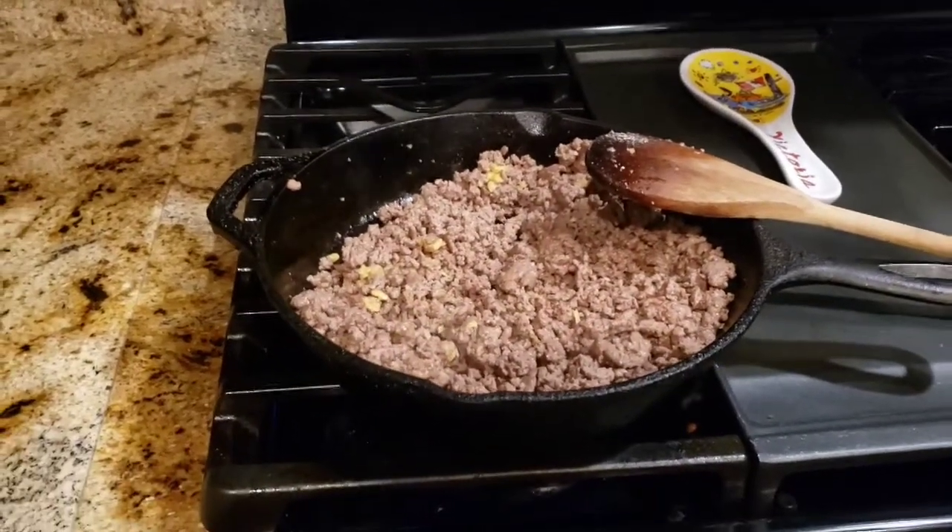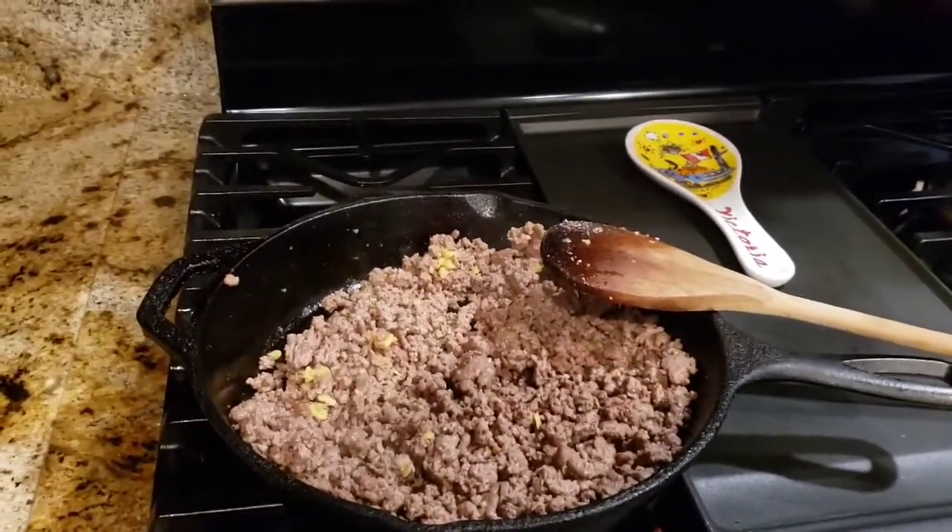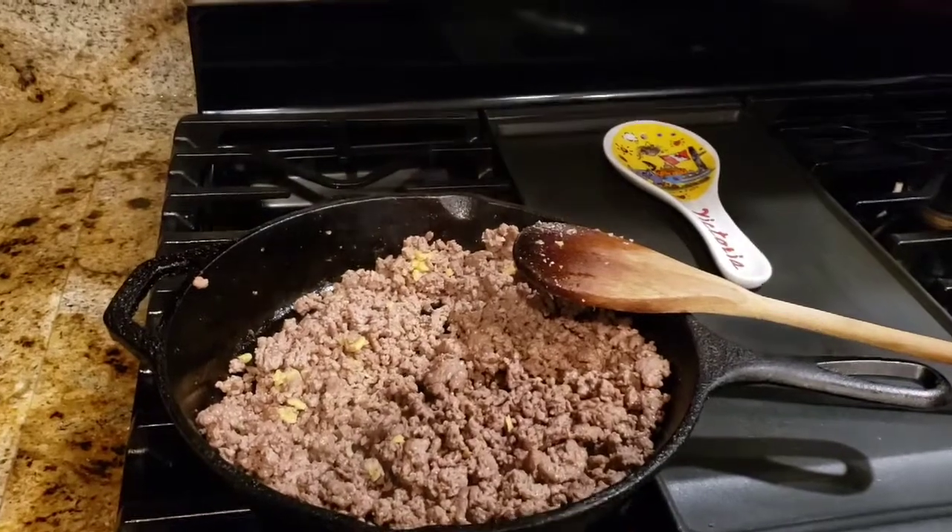I'm going to add in my half cup of ketchup.